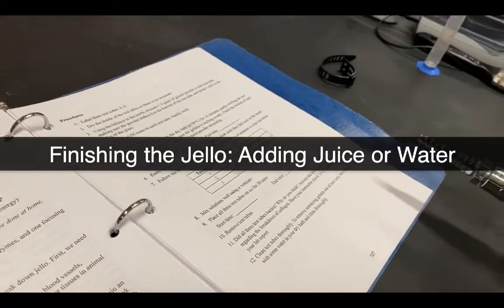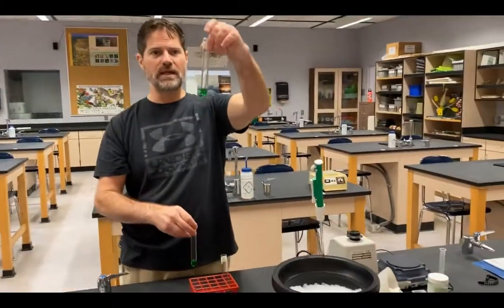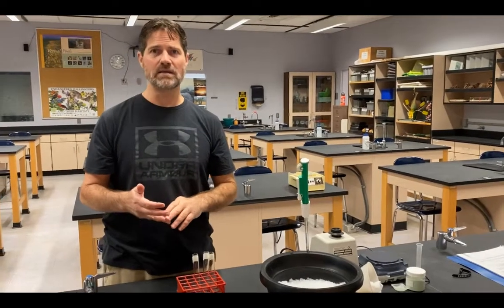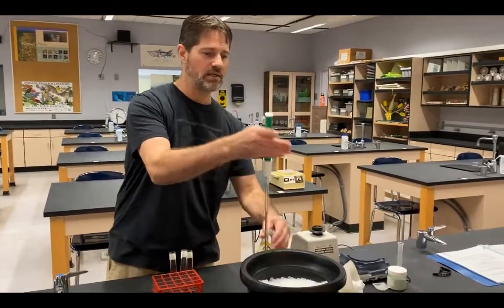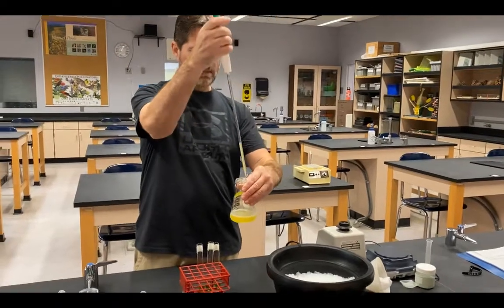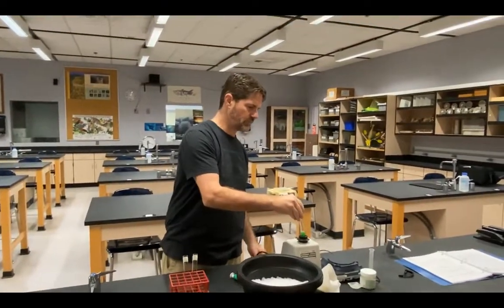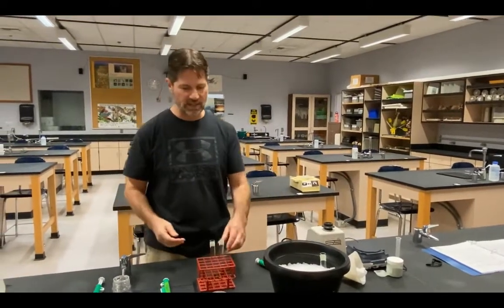Continuing from step six on page 127 of the lab manual: I have tubes one, two, and three, all prepared with jello — we added jello, added water, mixed, heated to melt, and allowed them to cool to touch. Now I'll add 2.5 milliliters of each substance to differentiate the tubes. I'll take 2.5 milliliters of fresh pineapple juice and add it to test tube one, mix it, then add it to ice to cool and potentially set.